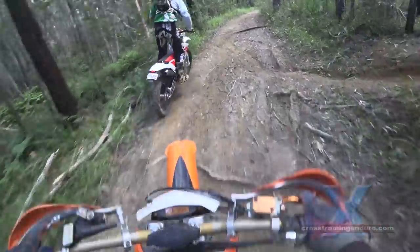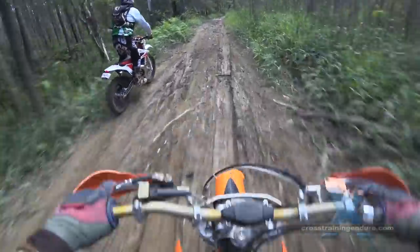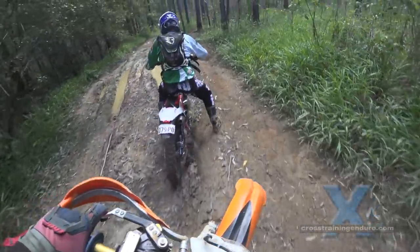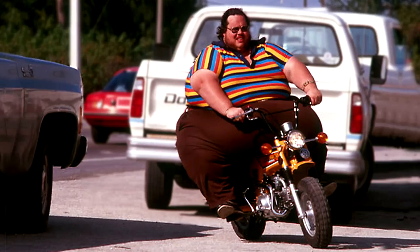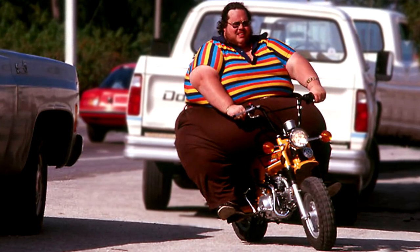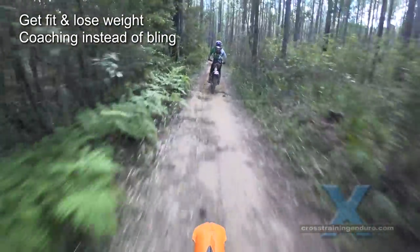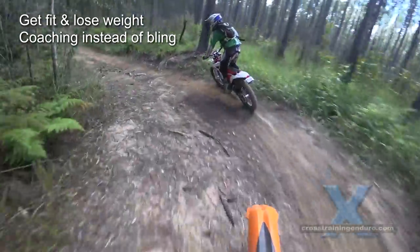Before we look at practical ways to make your dirt bike lighter, let's get this into perspective with three key principles. First, focus on your own weight. Many riders get obsessed with losing weight from their bike instead of working on their riding skills. Most guys would benefit way more by spending money on coaching and fuel for their bikes than the latest titanium bling.